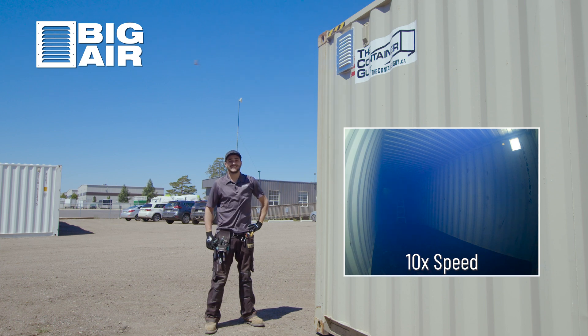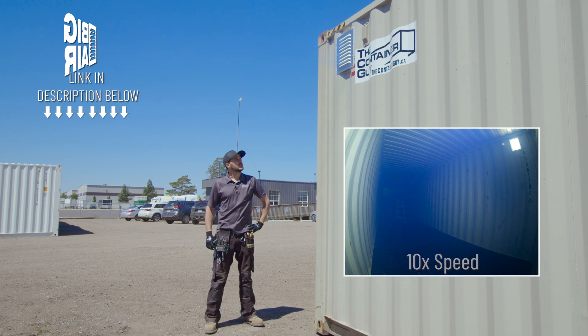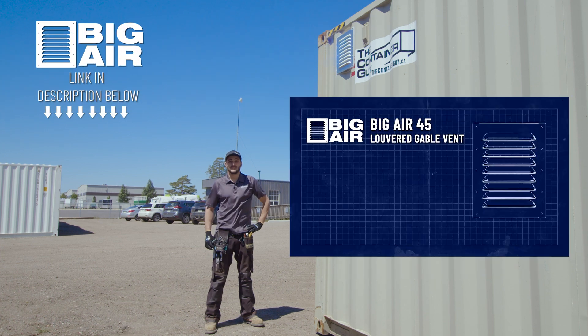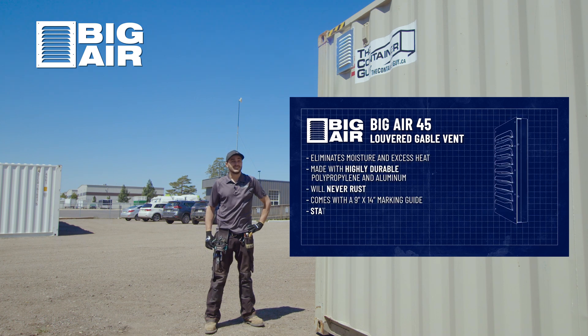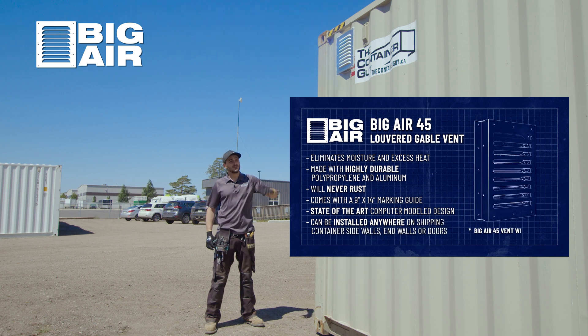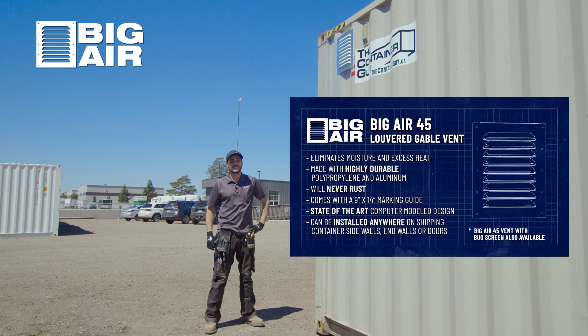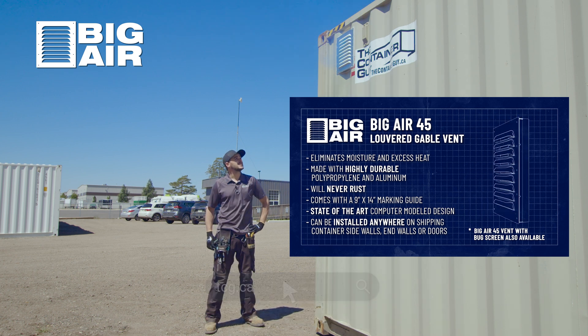Pretty happy with how this is exhausting, especially inside a 40 foot with only two vents — we suggest two for a 20 and four for a 40 — so we could potentially see double this air movement with the proper amount of vents. These are the Big Air 45 vents, sold on Amazon or you can check out our website tcg.ca where we have all of our modification products and accessories available.